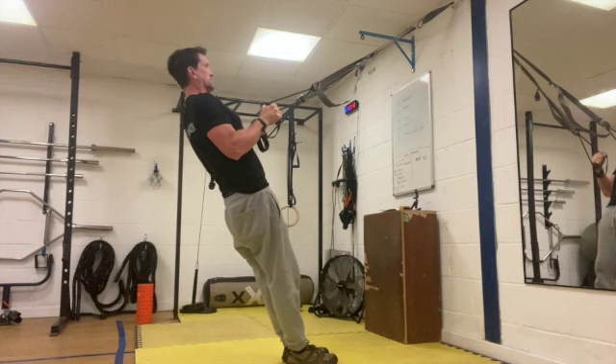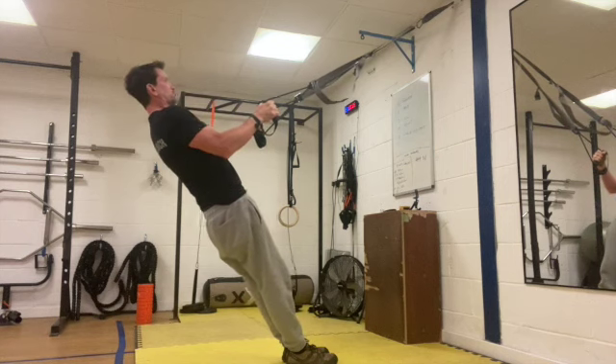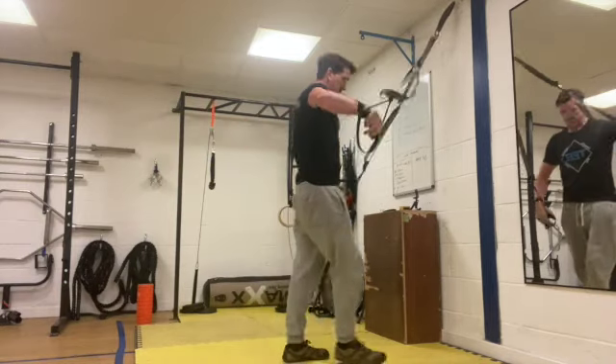Nice and explosive up. Control down in the lowering phase — explosive into the air, roll it down. Last five seconds, we should get one more rep out here — three, two, one and rest.